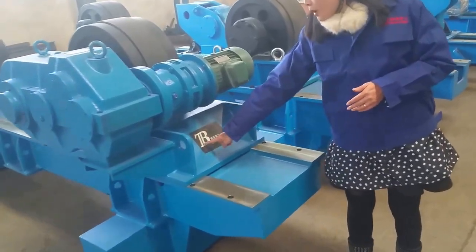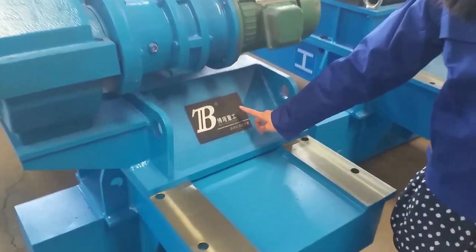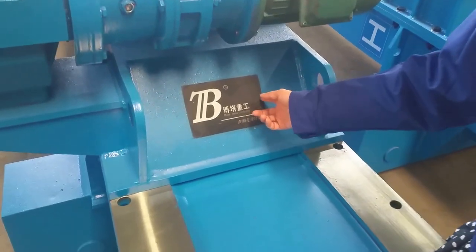And this is the Lota logo. Also, we can replace the logo with yours.